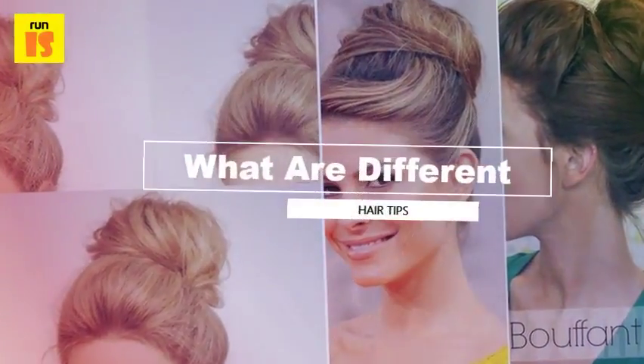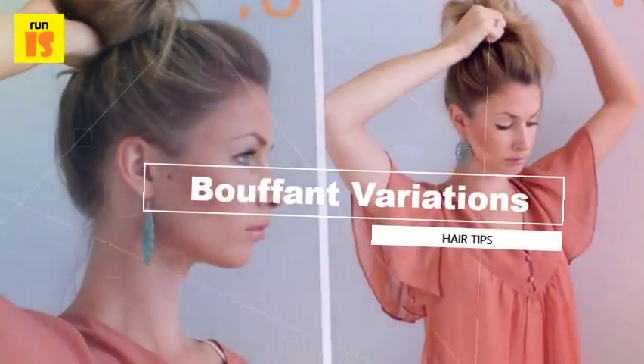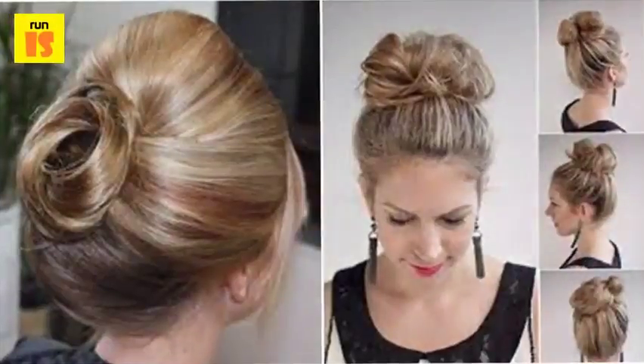Bouffant variations — with the bouffant hairstyle there are many variations; you don't have to commit to a full bouffant to enjoy this look. Variation one: bouffant bangs — tease up the bangs only, back-combing them to add volume.